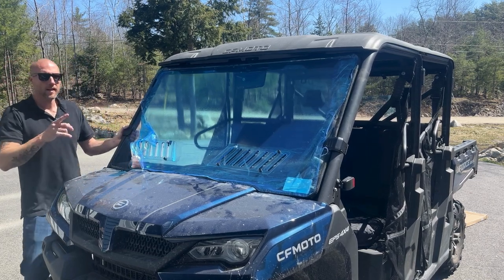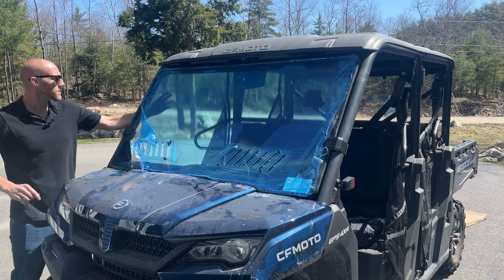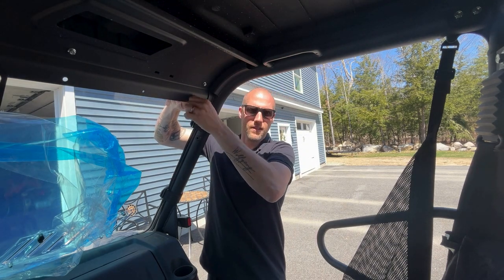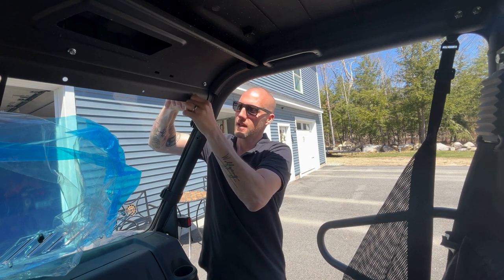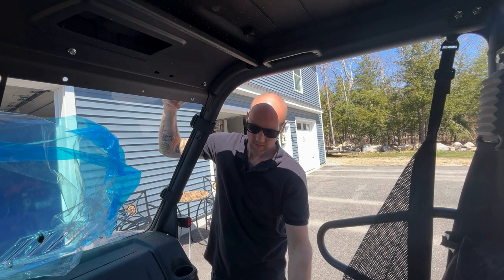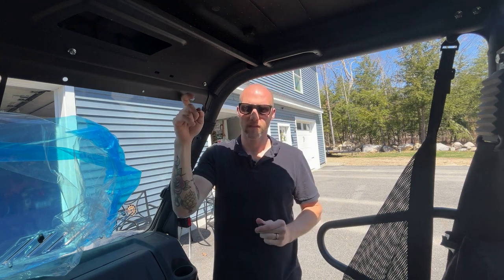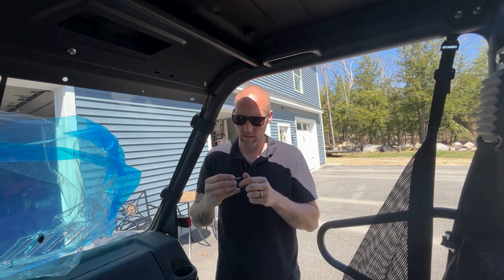I'll throw the top two straps on and then show you the bolts that go across — we've got some washers and stuff to put underneath. There are four pre-drilled holes along the top of the windshield, and a bunch of pre-drilled holes in the top of the roll cage of your machine, if you have a Youth Force or similar.